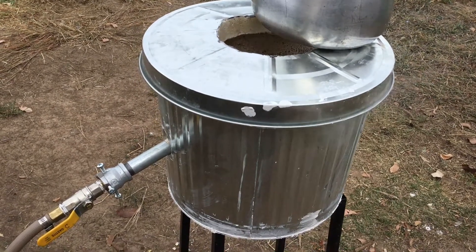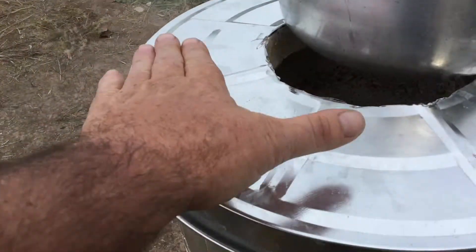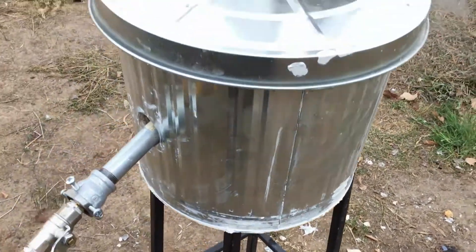Got a bit excited with that one. Not too bad — it's warm but it's not stinking hot. The other side is dead cold, with condensation on it.